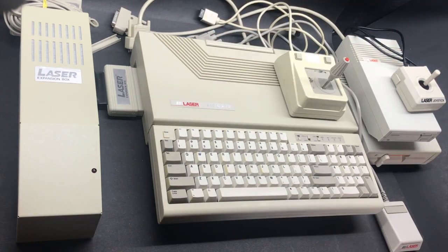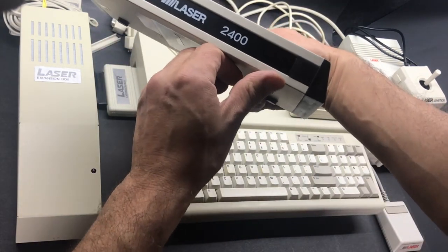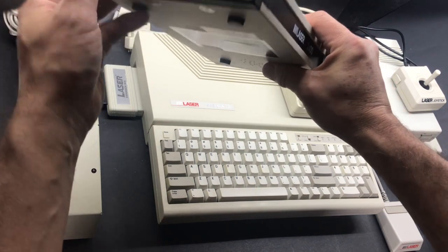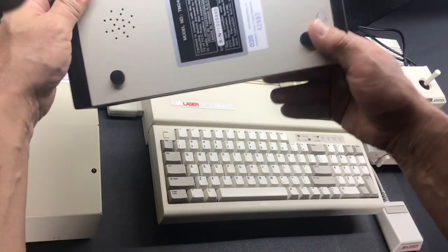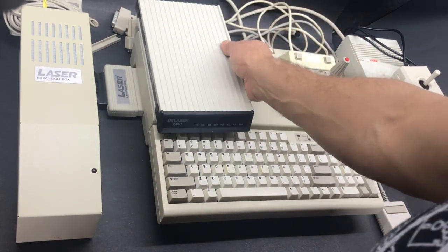The last item I have in the collection is the Laser 2400 modem. So if you want to connect like the pros, you want to use a Laser modem.